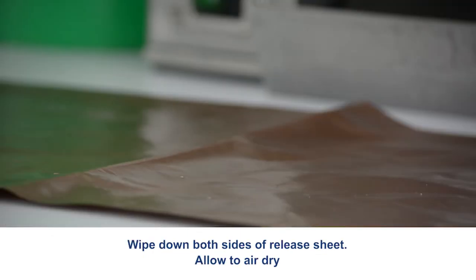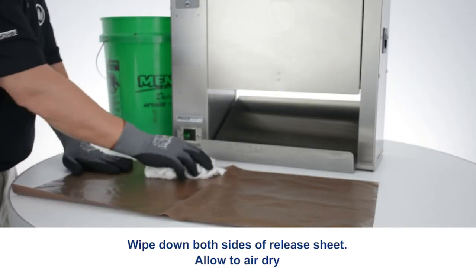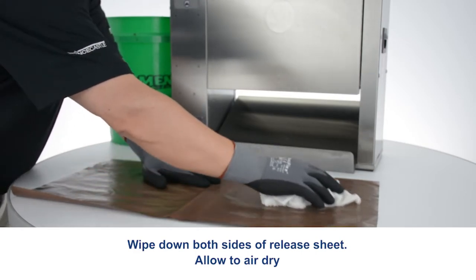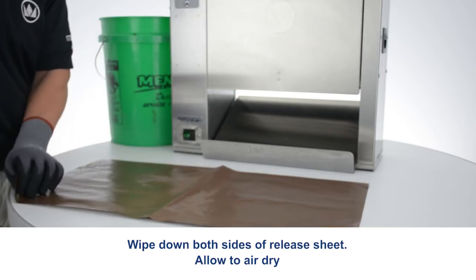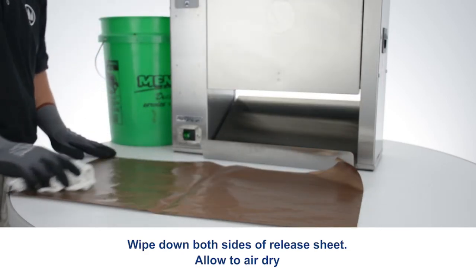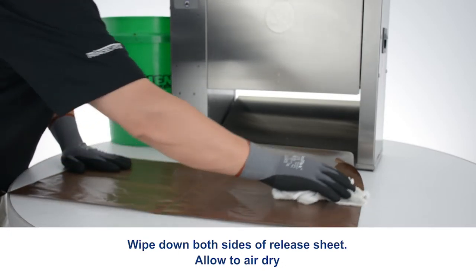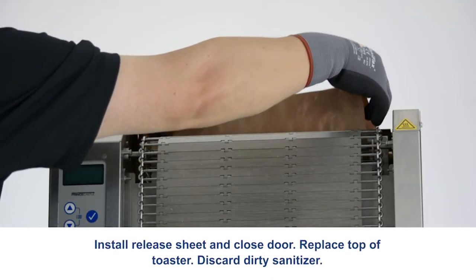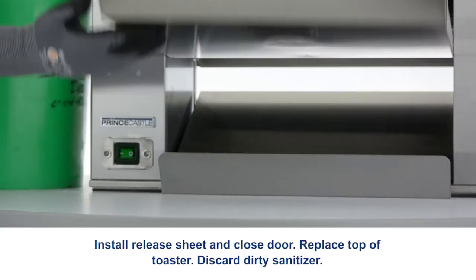Wipe down both sides of the release sheet and allow to air dry. Install the release sheet and close the door. Replace the top of the toaster. Discard dirty sanitizer.